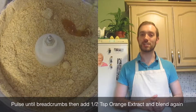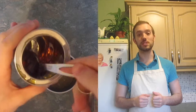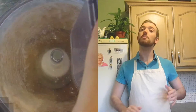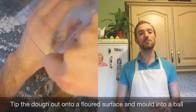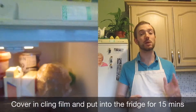Then add half a teaspoon of orange extract and pulse again to mix it all through. Then get one egg and blend it in lightly. Then add three tablespoons of golden syrup. Mix the egg and the golden syrup together and then pour into your mix in the food processor. Pulse until the mix forms one dough, then pour it onto a well-floured surface and knead together until you form a ball. Wrap this in cling film and put into the fridge for 15 to 20 minutes.